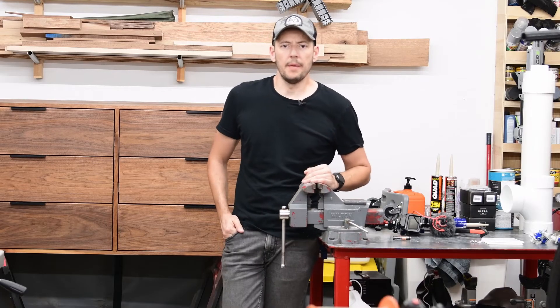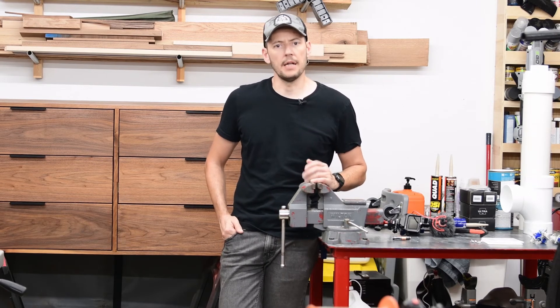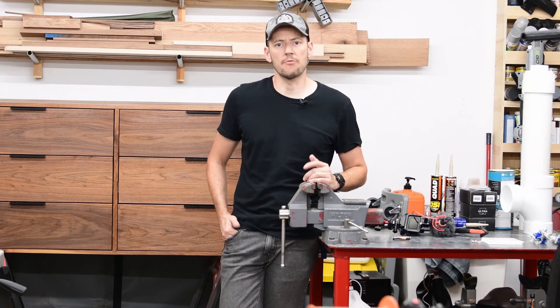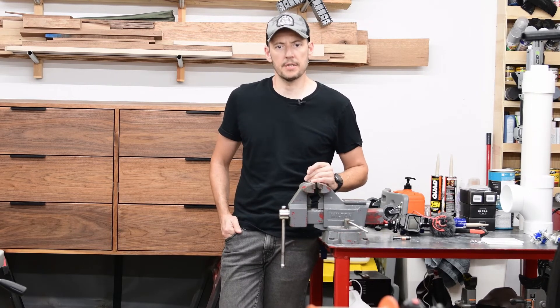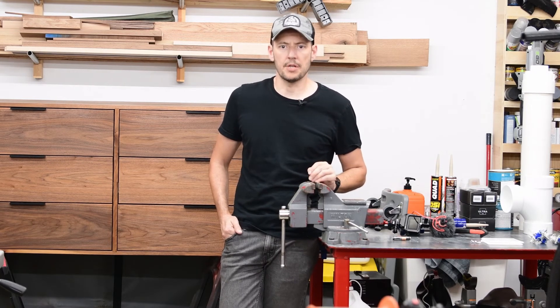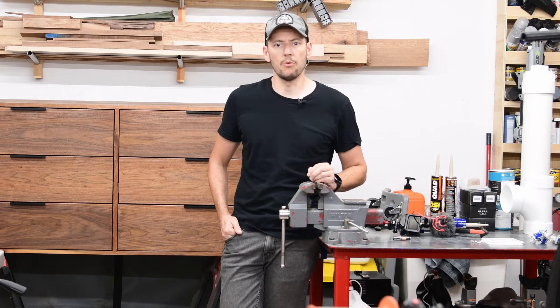The reason why I'm keeping both generators is because if I need power during winter, I'll definitely use my little Honda 6500 watts, because it can run my entire house including the furnace. Now if I need power during summer, I'll definitely run the Champion, because as we just saw, it can run the AC. So that would make a huge difference.